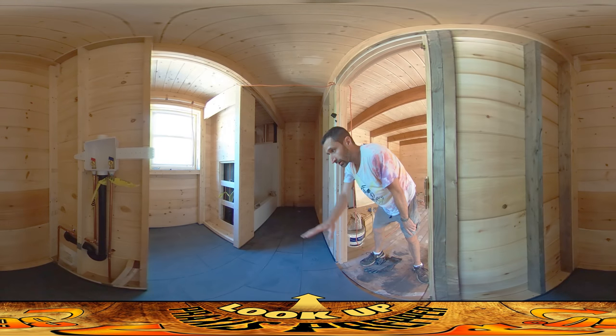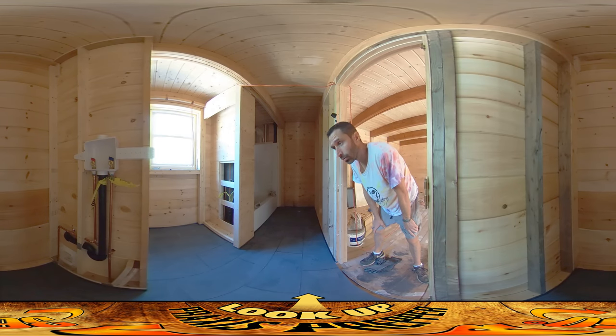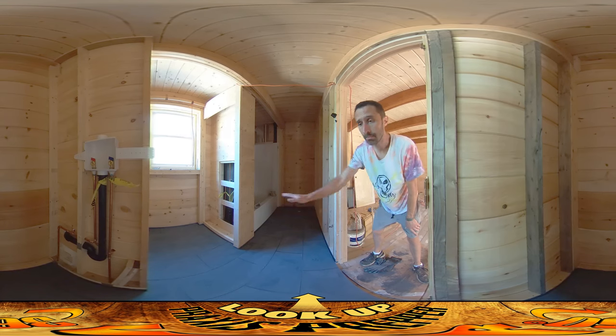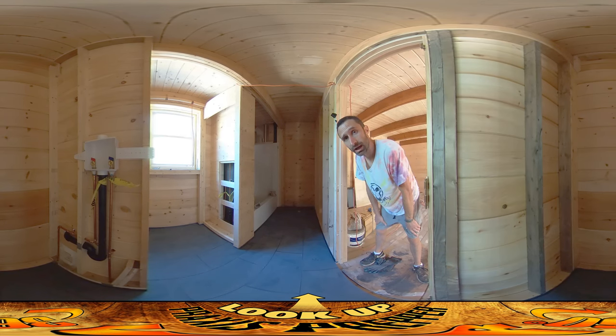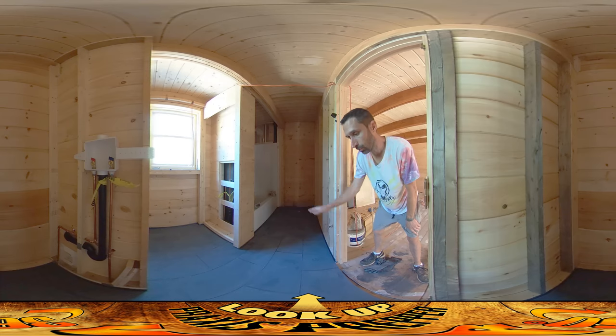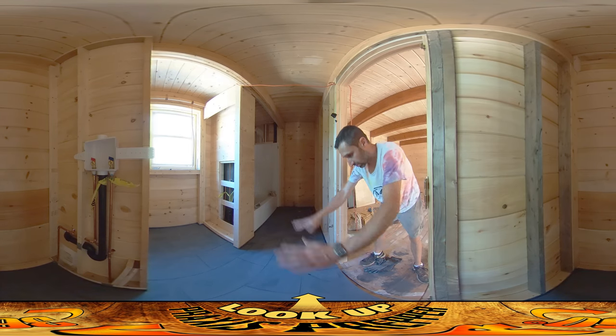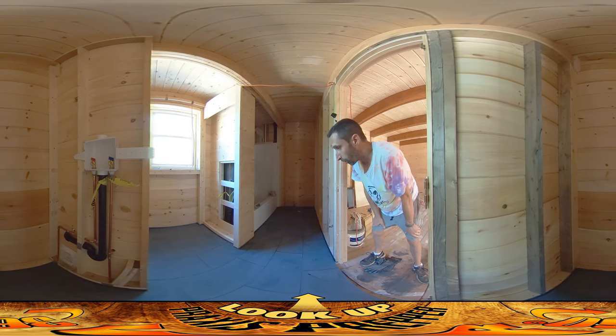Hey everybody, this is Praxis. I just wanted to show you the bathroom tile work I was doing yesterday before we head down and I show you some more stone work. You can see all the grout's in, and I've just been giving pass after pass every couple hours of just clean water, trying to get that up off the surface. At this point none of that dust is stuck there — it's just going to be a matter of washings and trying to keep the walls as clean as I can.